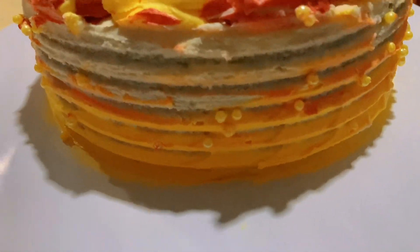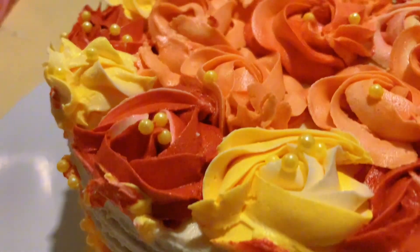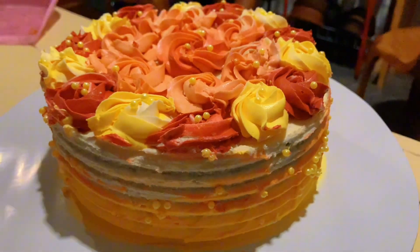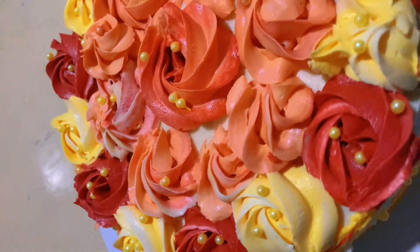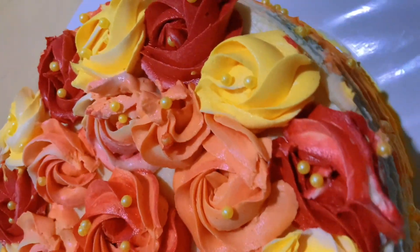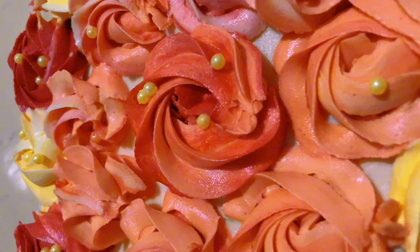Hi everyone, welcome to my channel and welcome to my YouTube channel. This is my birthday cake. I will show you how to make this video step by step.